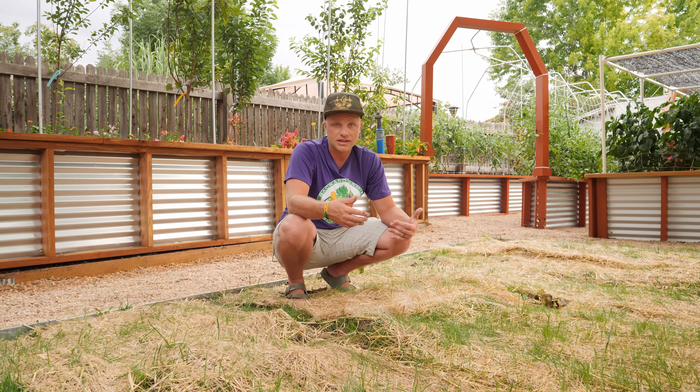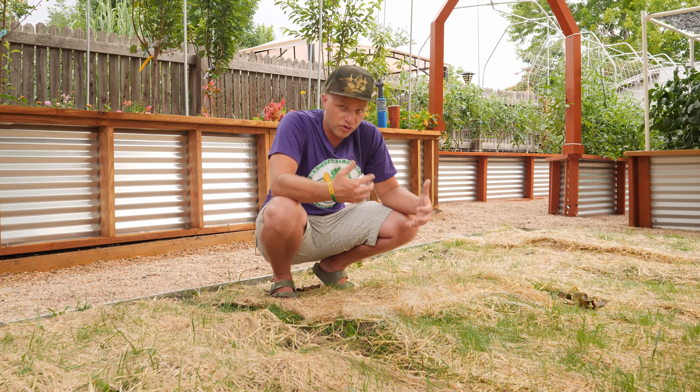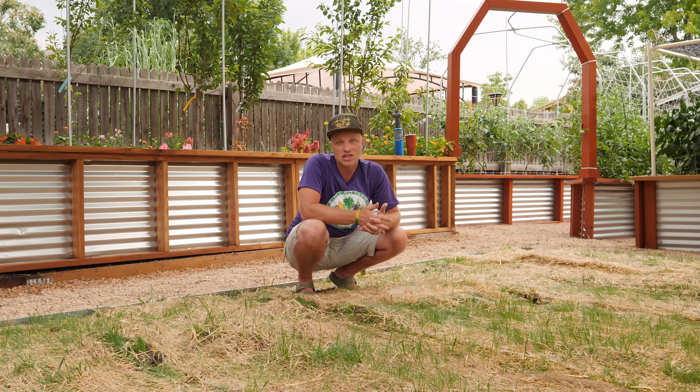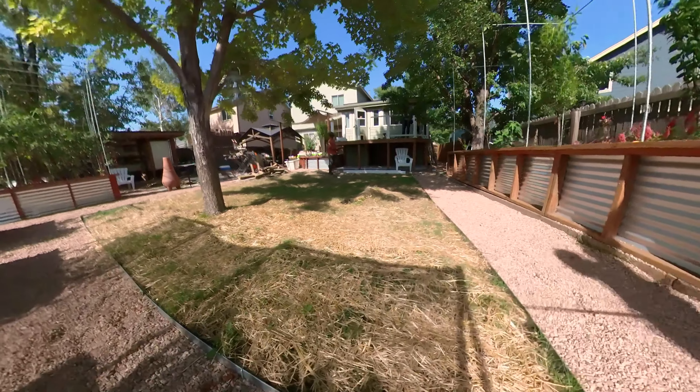We used worm castings and biochar — or soil magic — to establish a lot of really rich organic material for that nice foundation. There is not really a right way, just as long as you're making the efforts. Let's keep on going and checking out what we got done this year.